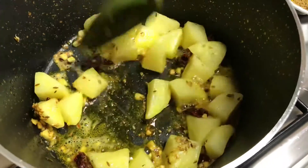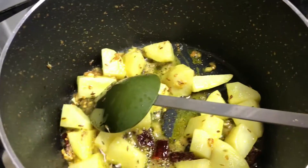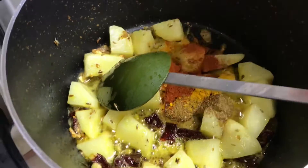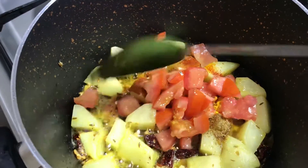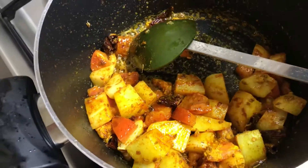We will stir the potatoes on medium flame. Now we will add the powdered masala. Slow down the flame, add the tomatoes, and mix it well. Add salt to taste.